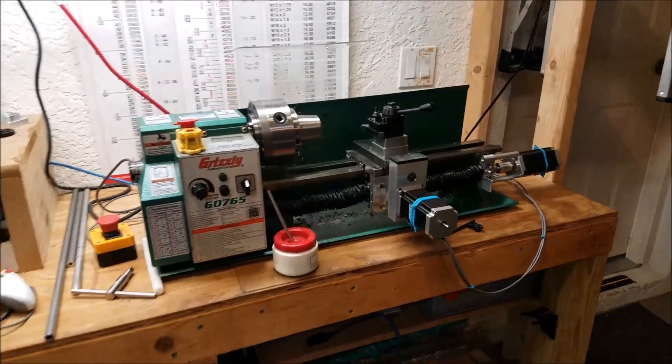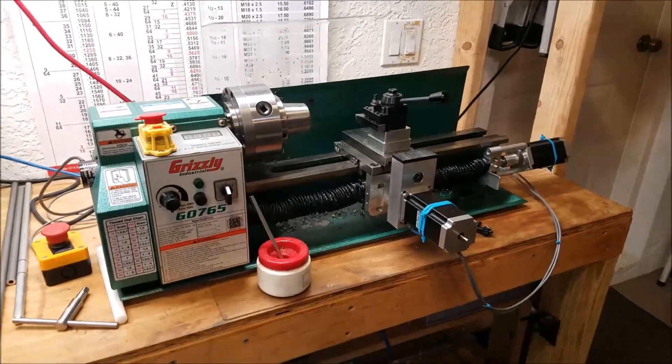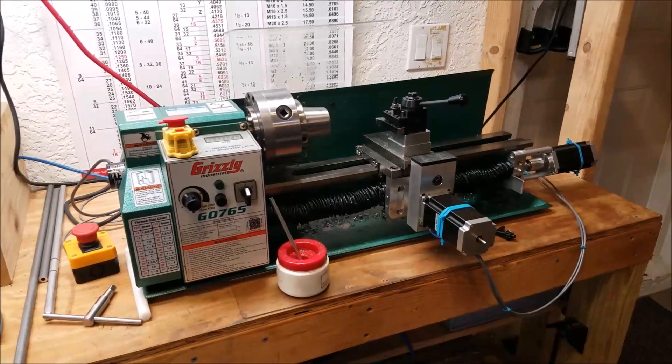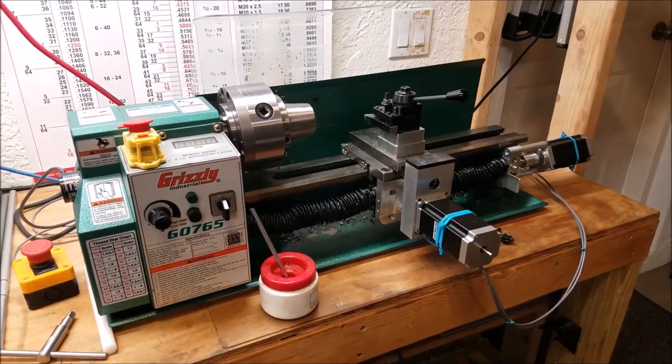Hey everybody, this is Franco and this video is going to be about building a CNC control box for the mini lathe. I'm going to try to keep this video under five minutes. I'm going to do this in a series of videos — this will be the first of several where I'm documenting the process.